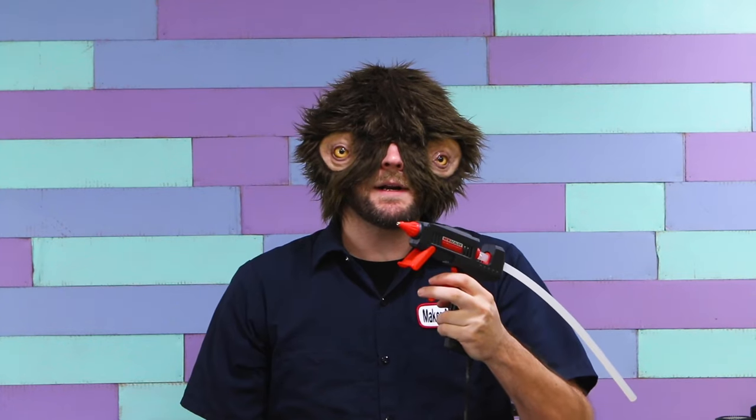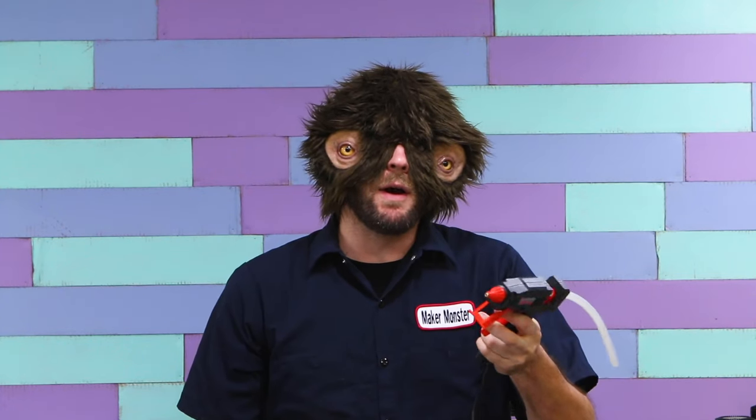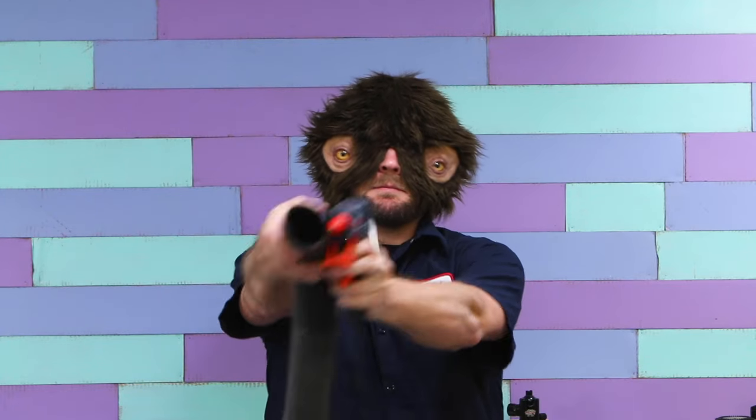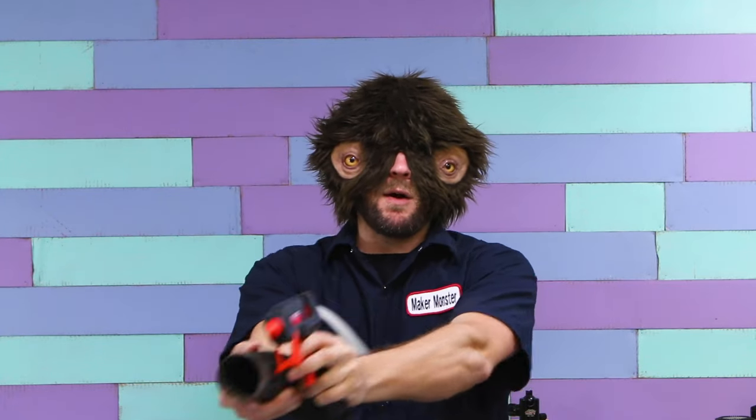First, you're going to turn your hot glue gun on and let it get all hot and gluey. Then you're going to turn your vacuum on, hold it next to the hot glue gun, and spray cobwebs all over everything. I'll give you an example.